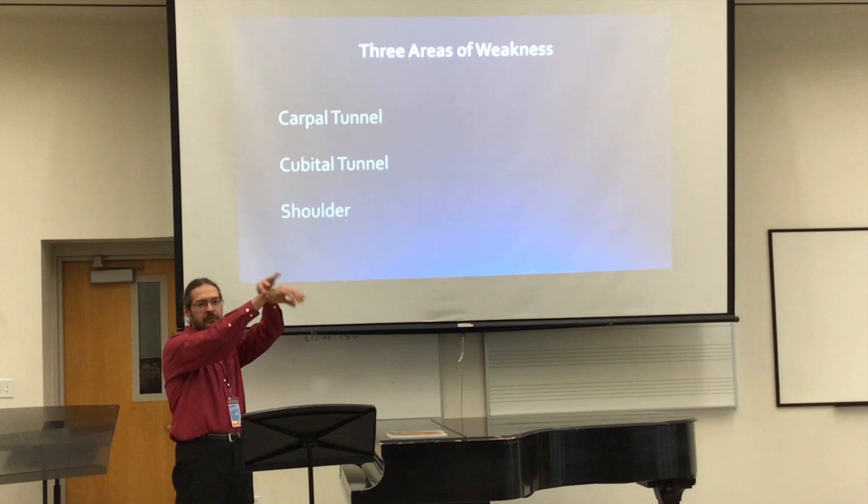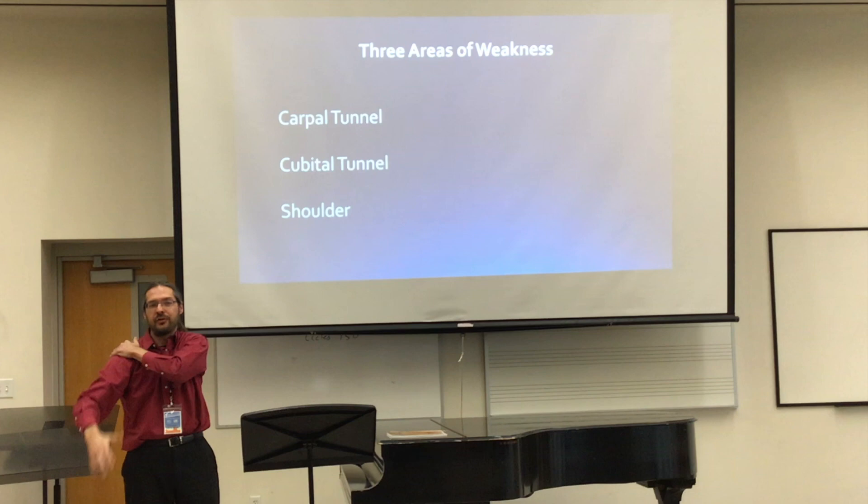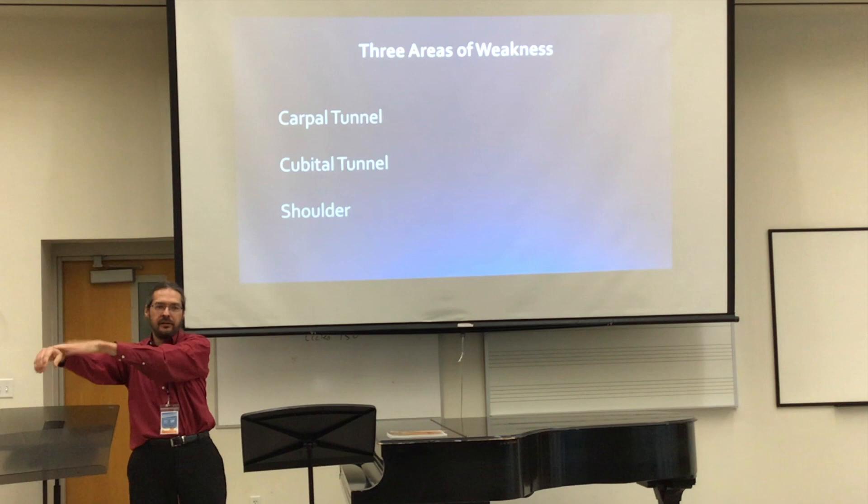So the areas of weakness that we have as pianists are basically this part here — the wrist — then the elbow, and our shoulder. Those are basically the joints that our arm has. The arm starts at the collarbone, and we have the first joint, second, and the third. All of those are kind of narrow openings for nerves and tendons.